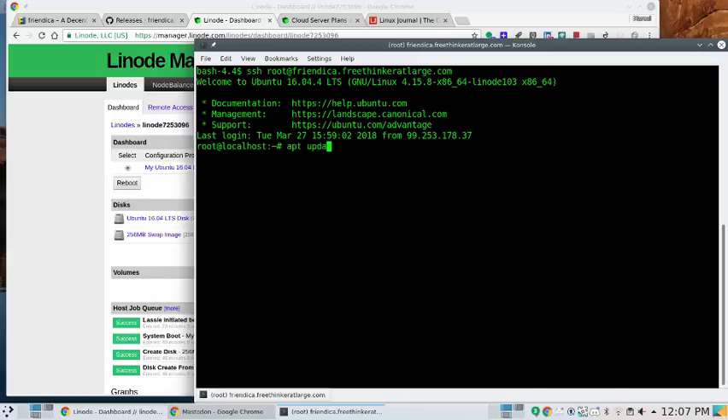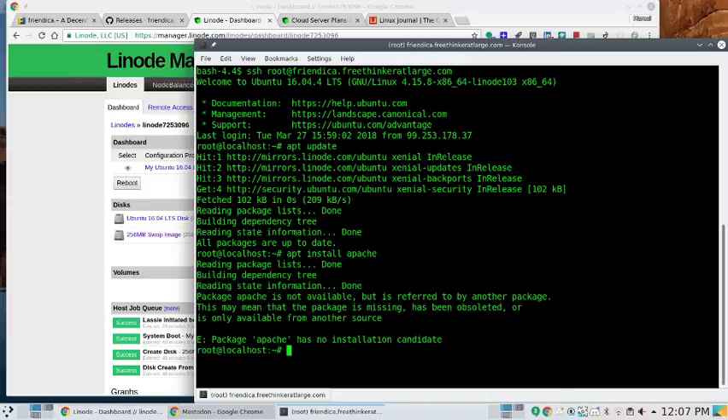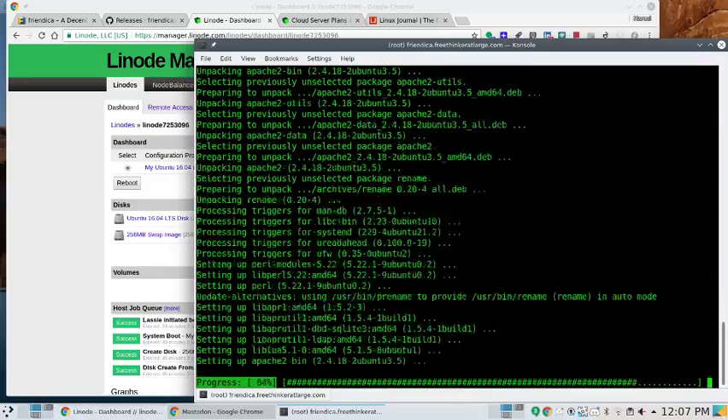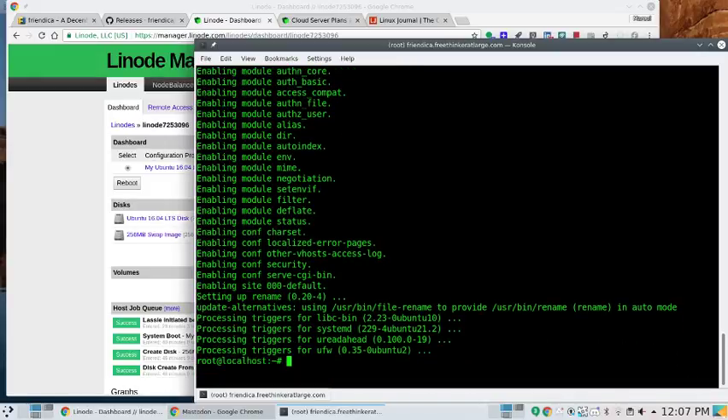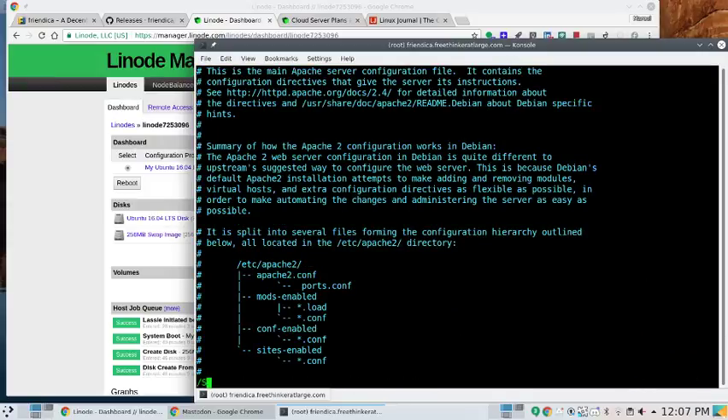Running apt update to make sure we're looking at the latest repositories, then apt install apache2. At this stage of the game there really should be a synonym for apache2. Let's make sure everything is fine — apache2ctl configtest — and we get: "could not reliably determine the server's fully qualified domain name, set ServerName directive." So let's go to vi /etc/apache2/apache2.conf and set the ServerName.